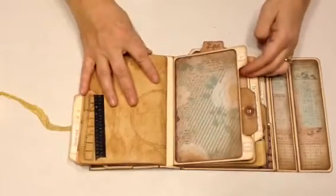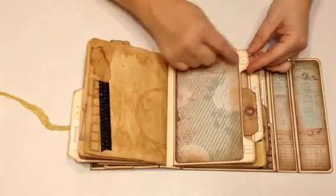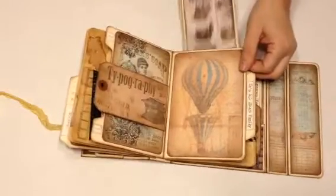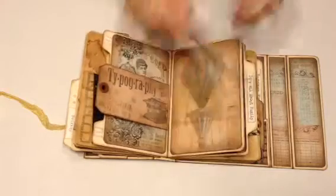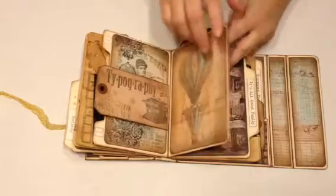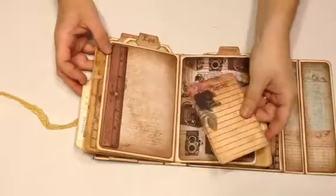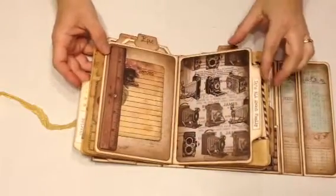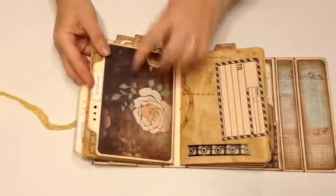And then we come to this middle section, and I just added a couple of words. This is another tag, and this is another pocket — I put the word 'epic' on top. Here is the die cut from the die cut sheets, and I just glued it on three sides for a tuck spot. Cameras, more rhinestones.